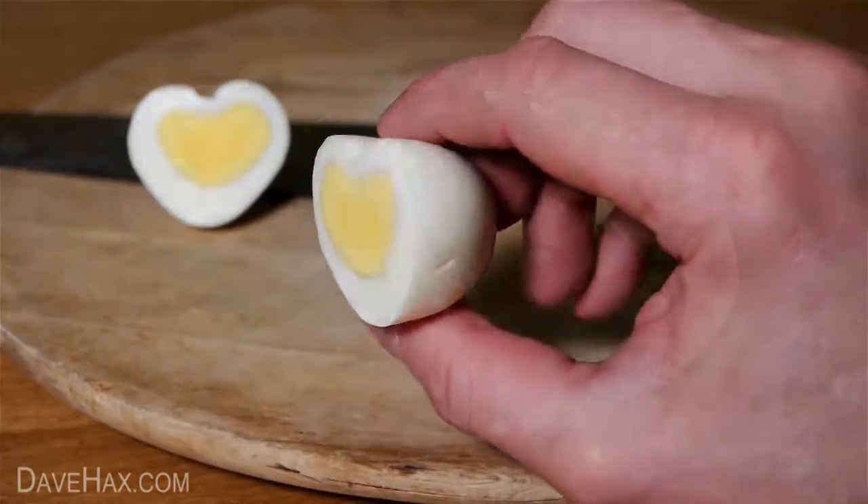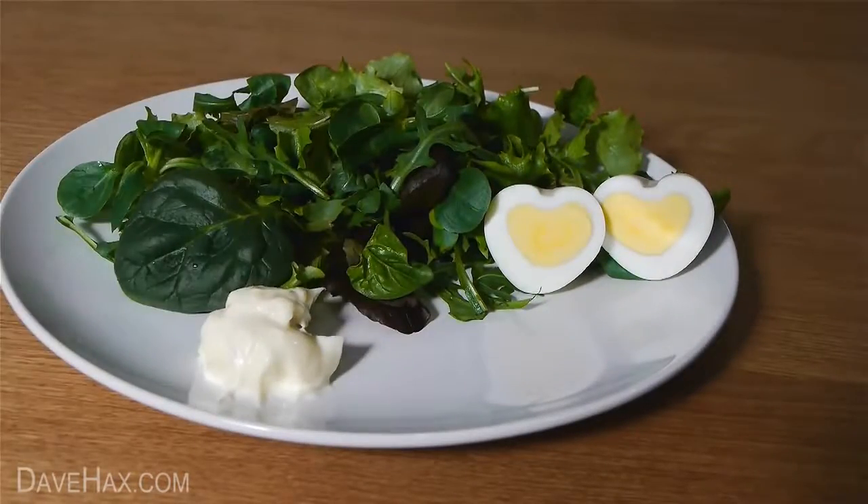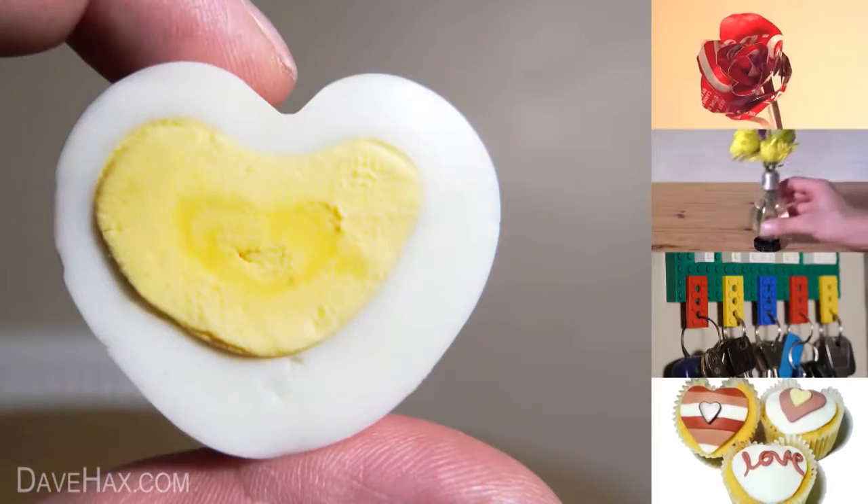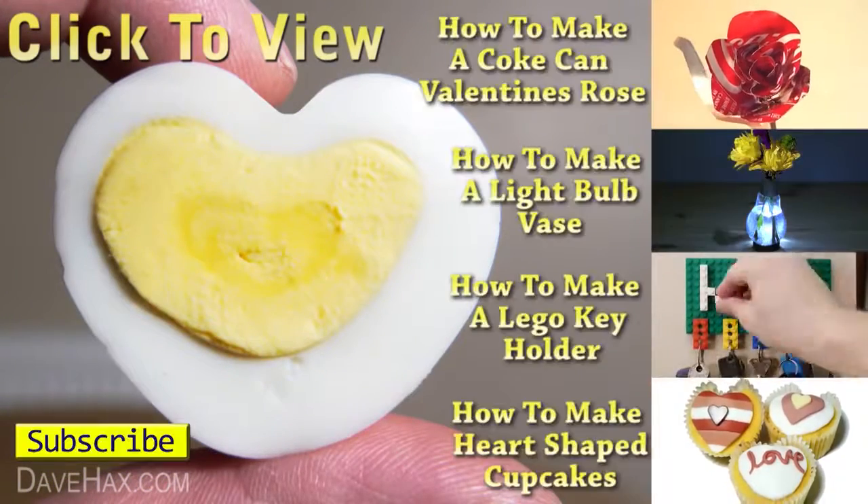You can serve it with a salad for a nice healthy lunch. I hope you've enjoyed watching this video. If you want to see more, click on the links on the right-hand side or take a look at my YouTube channel page. Thanks for watching!